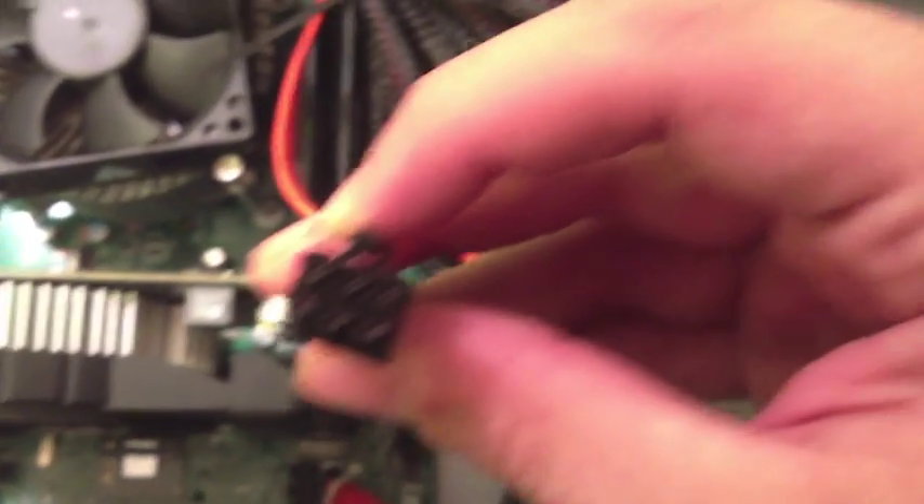After that, if you do have that connector, grab this cable right here — that's the six-pin cable I was talking about — and connect it right there. Push it in until you hear a little click.